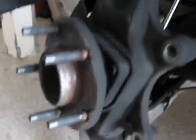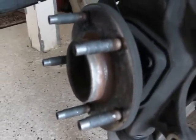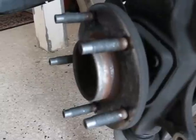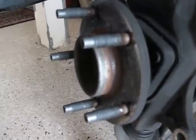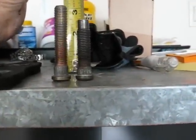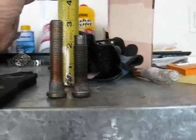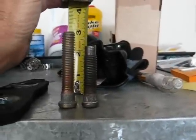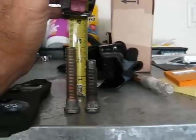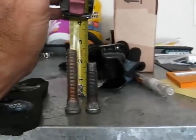We'll take the rotor off. Now we're down to the studs. I'll get one of the new ones to show you the difference. There's your stock stud on the right — a hair over 2 inches. And the ARP I'm going to put in on the left is about 2.5 inches.